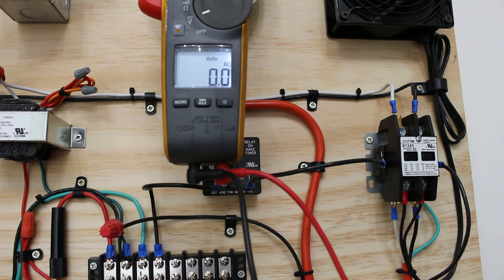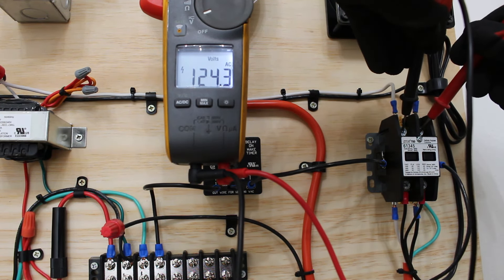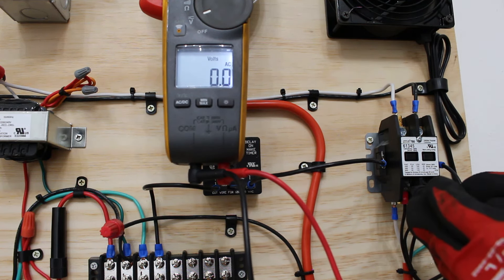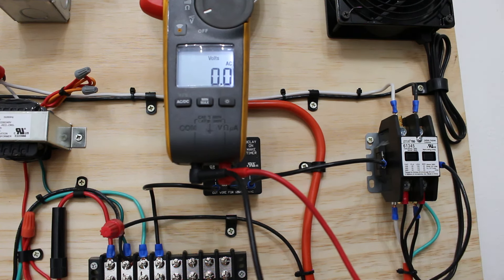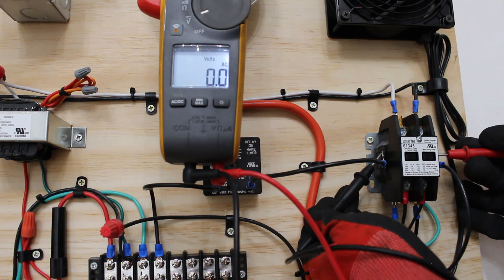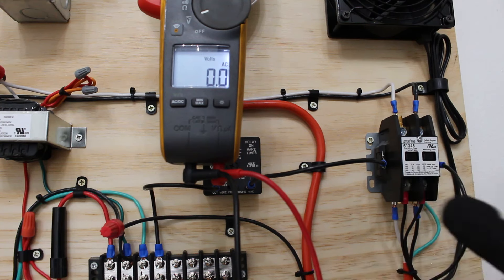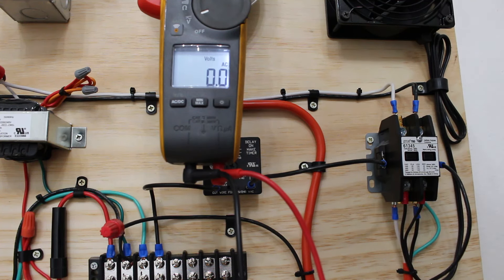I just turned off the thermostat. Checking from above, we still have our 120 volts. But since our coil is not energized, we don't have 120 volts on the bottom feeding our components. Checking across the coil, we have no voltage — that is because we're not calling for cooling. Your control circuit needs to send the voltage to the coil after it goes through safety controls, a timer, or whatever it may be.